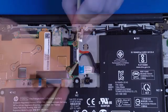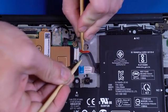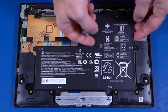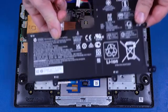Removal. Disconnect the battery cable from the connector on the motherboard. Remove the six P1 Phillips-head screws that secure the battery to the top cover. Lift the battery off the alignment pins on the top cover and remove.